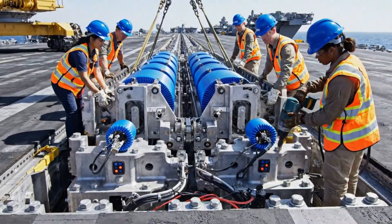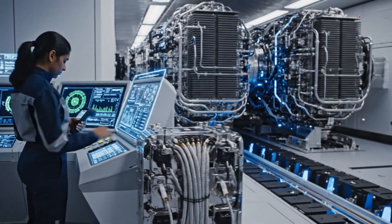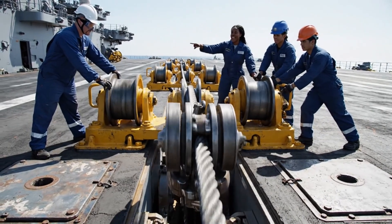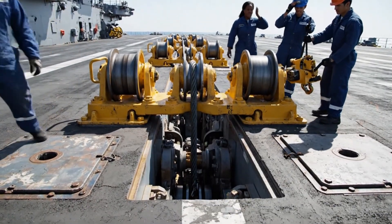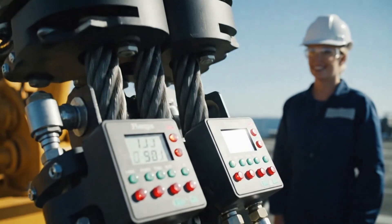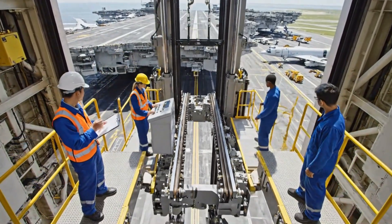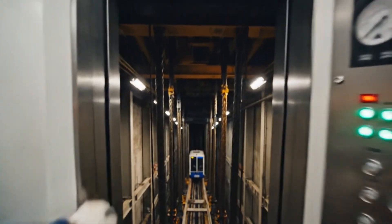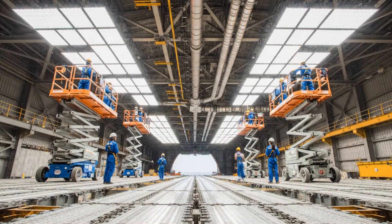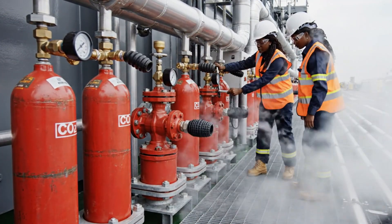Bring her down slowly, watch the alignment. Looks good. Go ahead and secure the connections. Running the diagnostic now. Pull, harder now. Heave, heave. Almost there. Platform is locked at hangar level. Pressure readings are stable. System integrity confirmed. Ready for deployment.